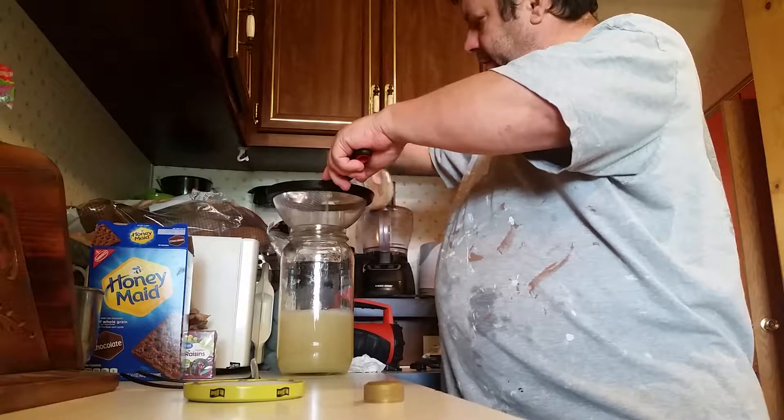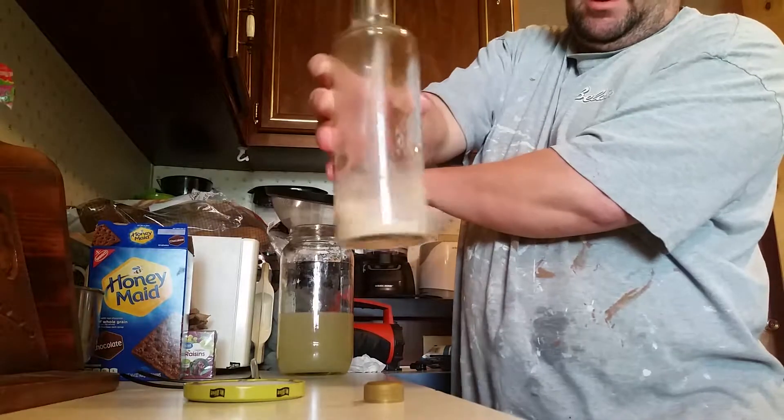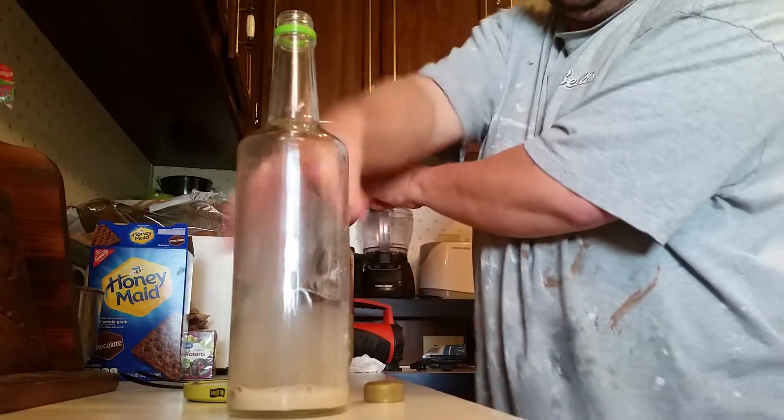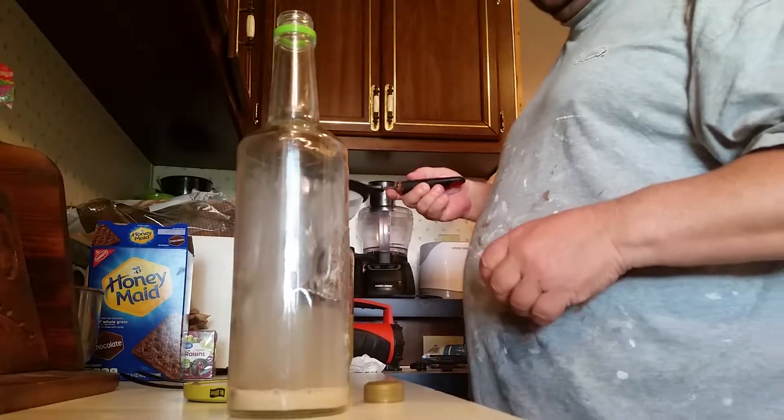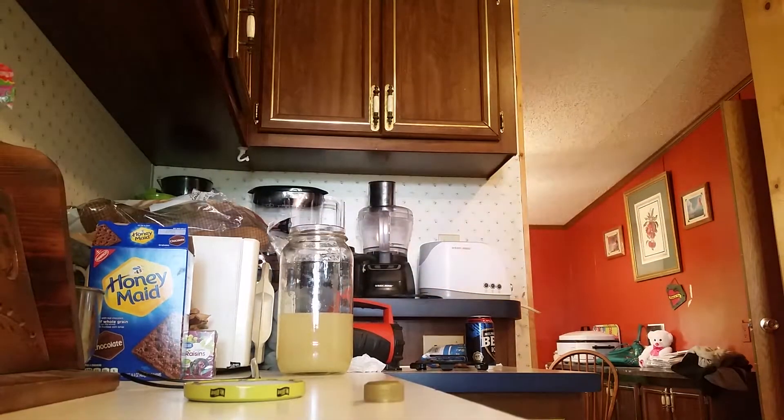Because all we want is the alcohol. Actually, what we're doing is we're moving it to a secondary fermenter. See all that at the bottom? That's yeast — dead yeast. We're going to move this over here.